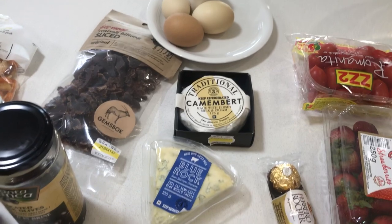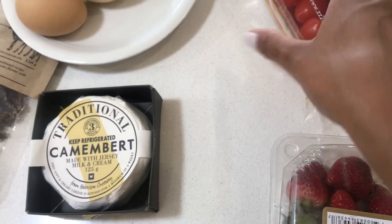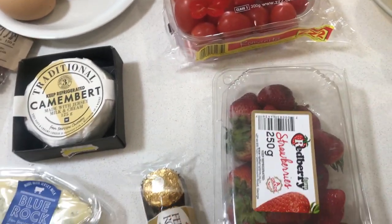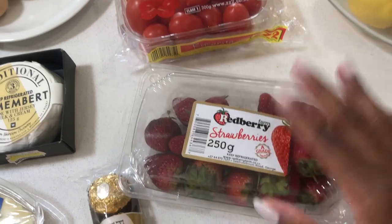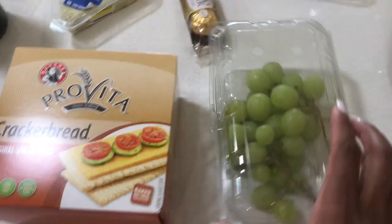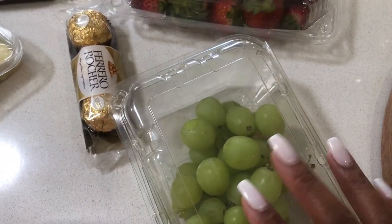If I've got something extra, I'll put that on, but these two cheeses are definitely always on my cheese board. Then we've got tomatoes — just cherry tomatoes, nice and ideal for snacking. I've got some strawberries I got on sale at Food Lovers Market. And then I've got grapes — these are called money scripts. I mostly use them for garnishing, but of course you can eat them too. They just make the platter look nice.